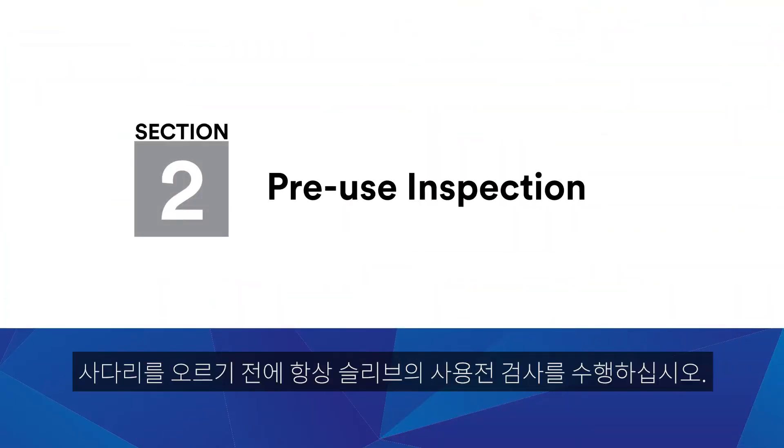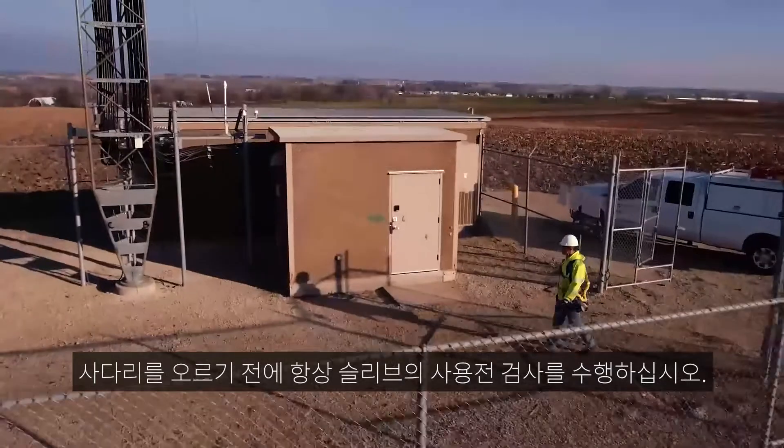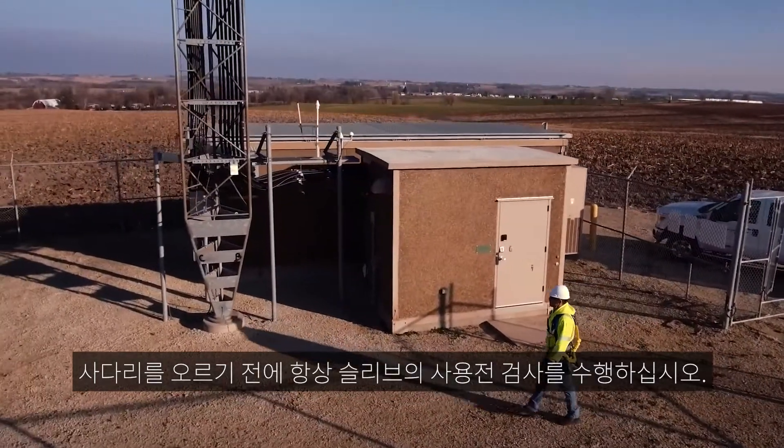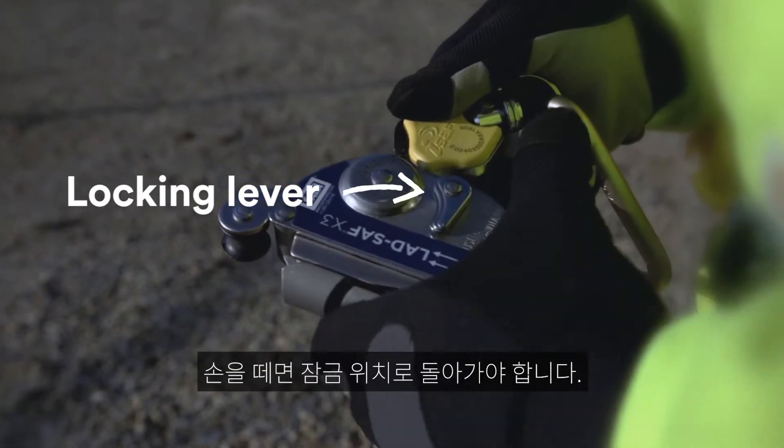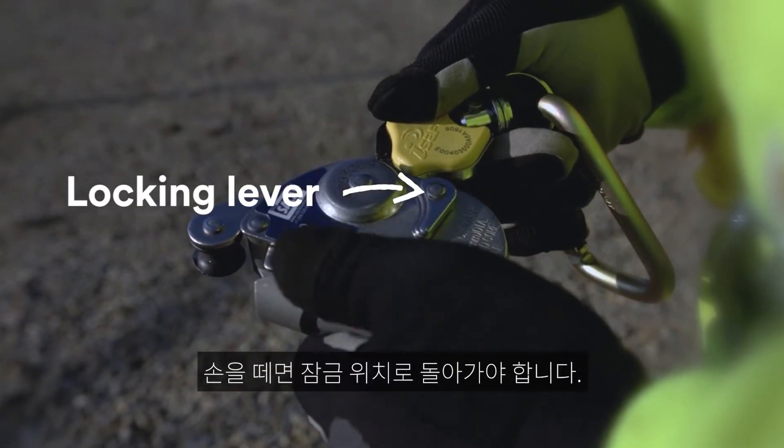Pre-use Inspection: Before climbing, always conduct a pre-use inspection of your LadSafe sleeve. Inspect the locking lever to ensure free rotation. When released, it should return to the locked position.